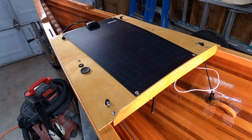Hey, it's the Odd Man. This project was to design and build a long duration solar rechargeable battery and electrical system for the boat.